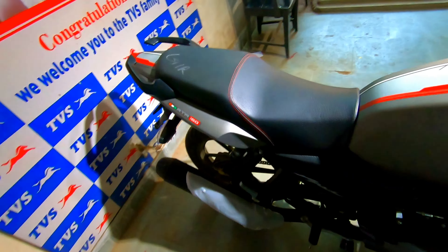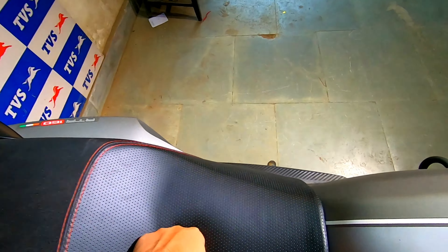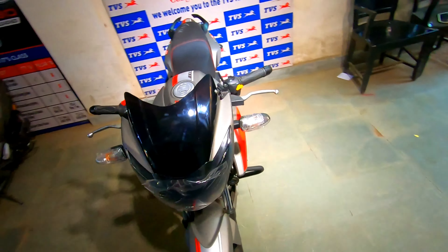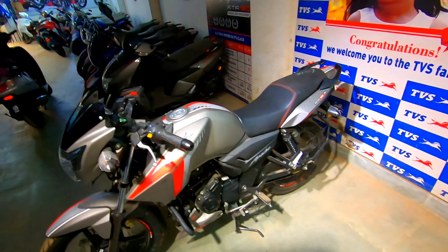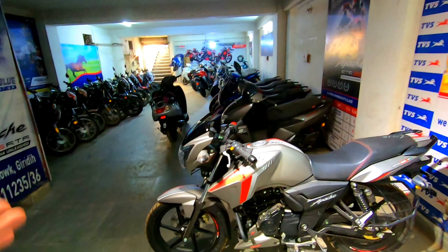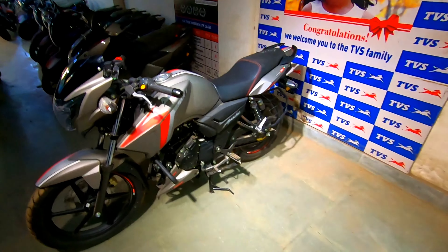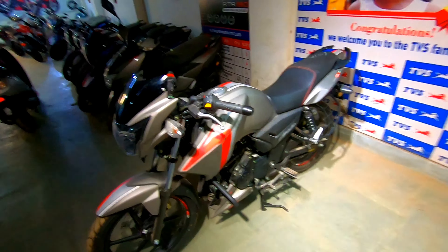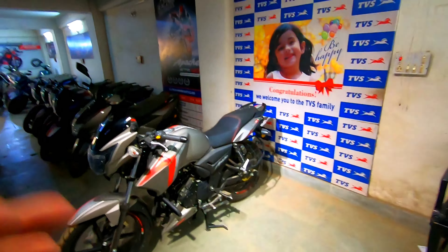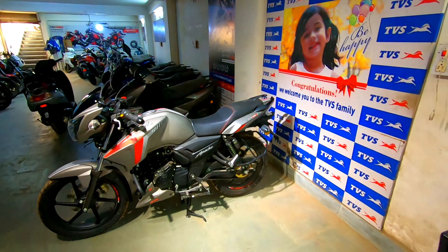Now let's talk about the seat. It's a different look. You guys have to comment about the seat. If you want, I've also done the 180's review in black color. So you can see what a bike this is. If you want me to do more reviews like this, I will continue to do so.